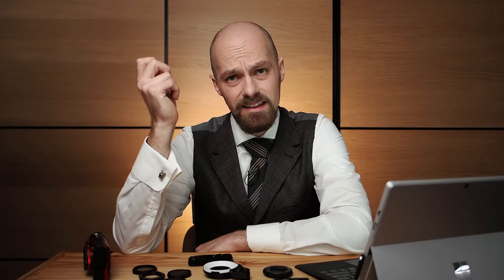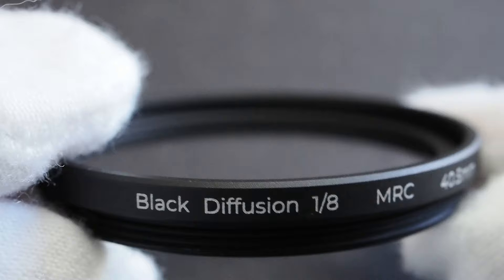I personally recommend getting a K&F black diffusion filter with a filter strength of 1/8th. Because of the small sensors in the TG series cameras, only a portion of the diffusion filter is used, which actually amplifies the diffusion effect compared to larger sensors. Using a stronger filter strength can lead to very powerful halation that overpowers other image elements. Try 1/8th first, and only upgrade to a higher strength if you find the effect too subtle.